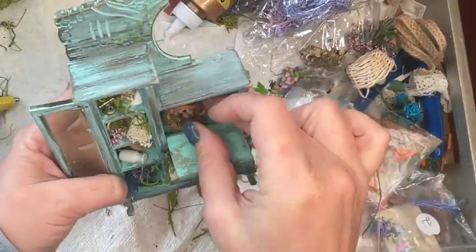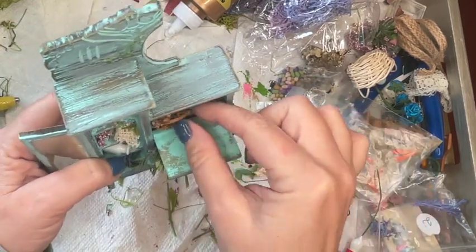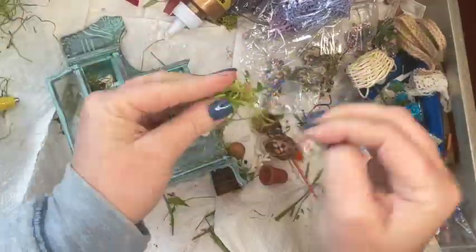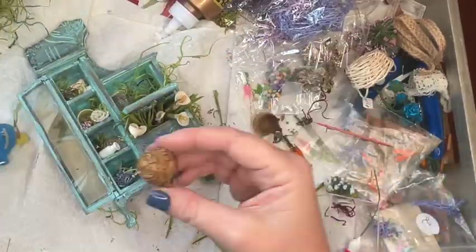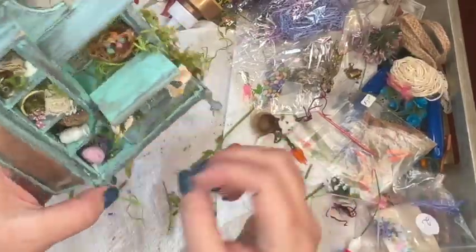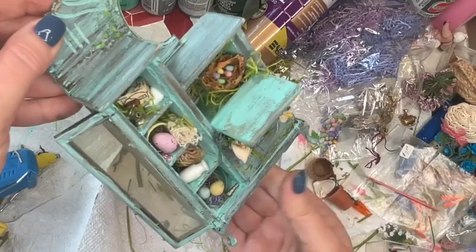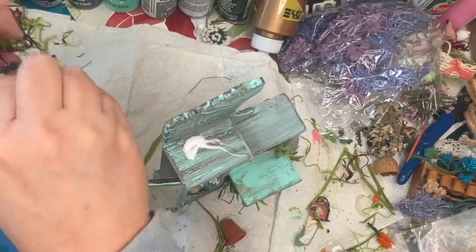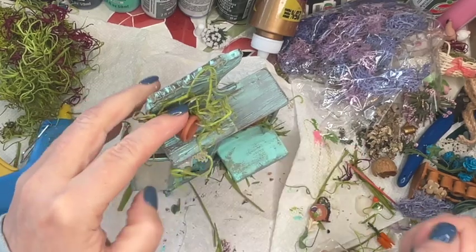Now I want to add more Easter items because I do want this to be more of an Easter-themed garden cabinet. I have a couple of little Easter baskets and eggs. Just like I did with the original placement, I'm going to start placing these items in different locations to get an idea of exactly where they'll look best before actually gluing them in place. Then I'll start adding more moss and natural elements into the piece.